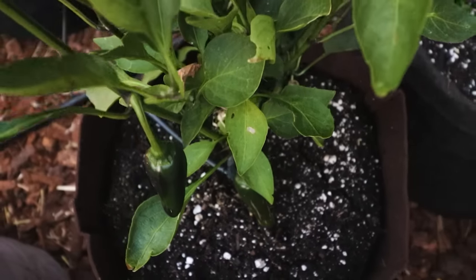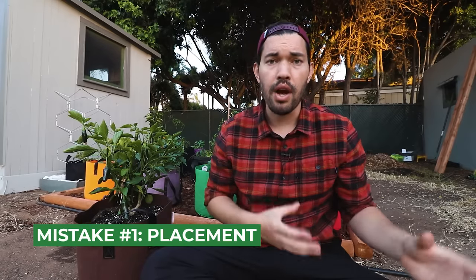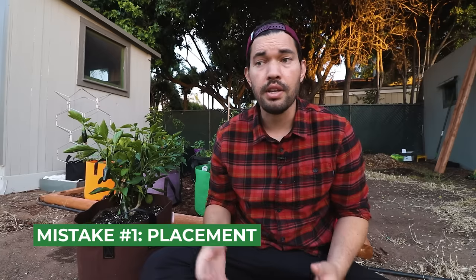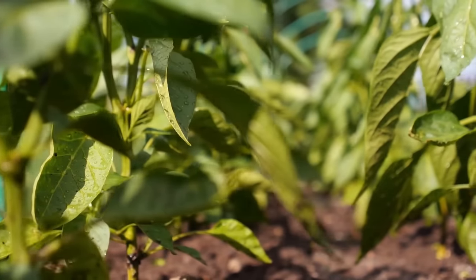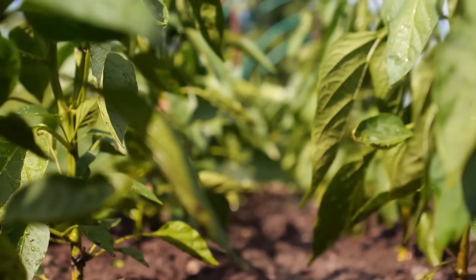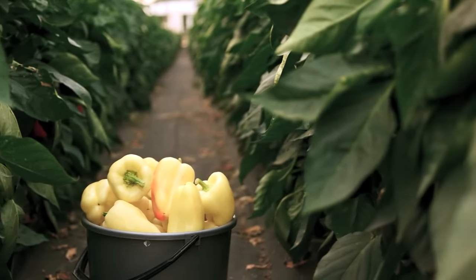Mistake number one when growing peppers is their spacing and, more than that, their placement in your garden. Peppers really easily cross-pollinate. If you're growing a banana pepper and a jalapeño right next to each other, they may cross-pollinate and those flavor profiles may actually get messed up. You could end up with a pretty spicy banana pepper or a somewhat mild jalapeño. To avoid that, it's a good idea to split your sweets and your hots into different sections of the garden to reduce the chance of cross-pollination.